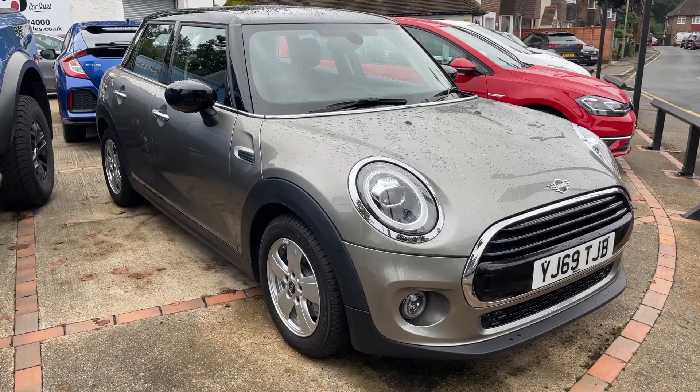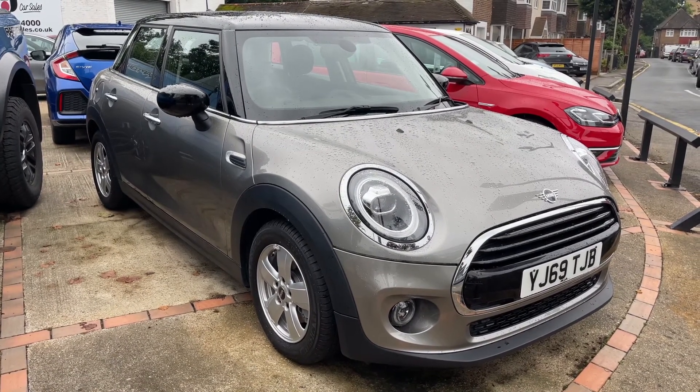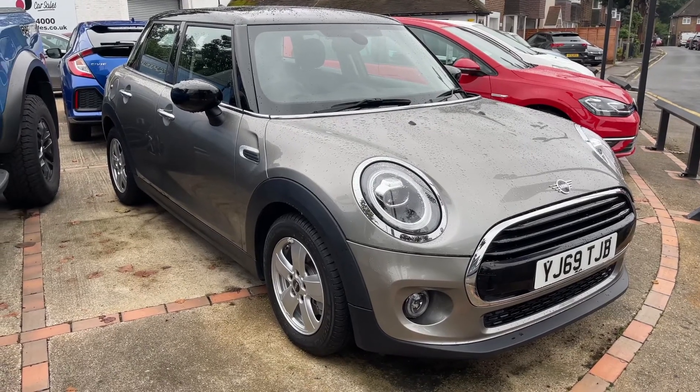Thank you for taking the time to watch this video. If you'd like to come and see the car in person and have a test drive, please feel free to call either of our MJA sites — we'd love to hear from you soon.